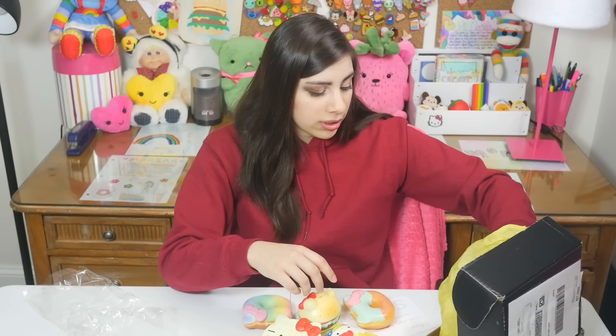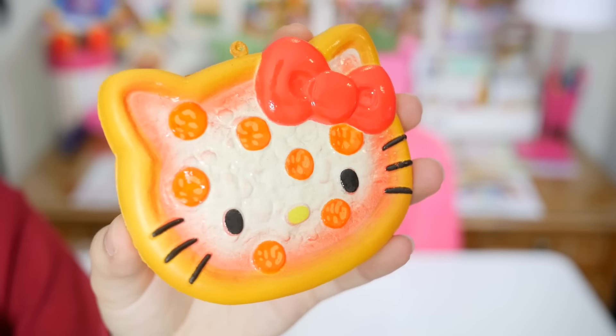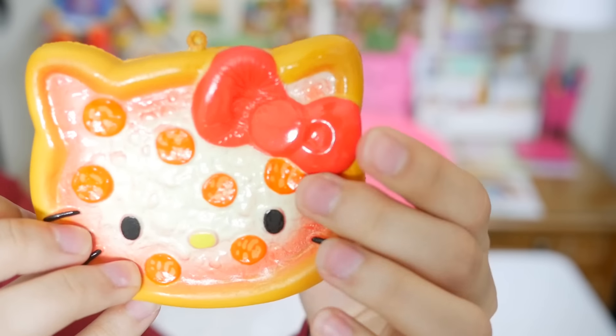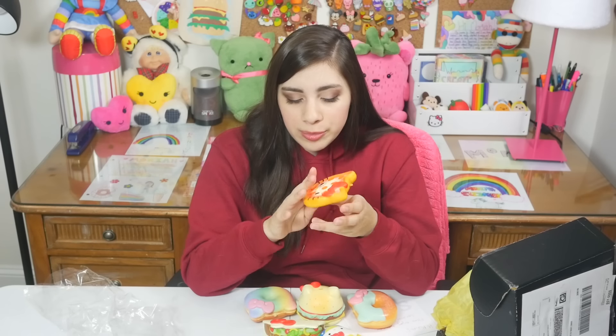There's one more left in here and it's a pizza. This one is like really glossy. That's weird — none of the other ones have like this glossy of a finish. It almost looks wet. I mean I don't think it's a bad thing. It looks nice but it's just different because none of the other ones really have that. It's like thin so you're not going to get like a super satisfying squish out of this.